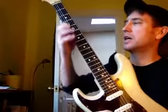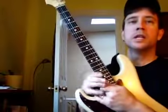Hey, Paul. This is the Sam Cooke tune. It's in G. Happy New Year, by the way, to you guys.